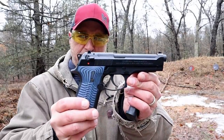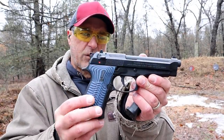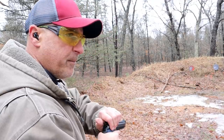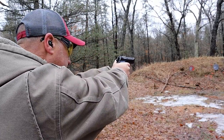Here we have a Beretta M9, or a 92 FS, with aftermarket G10 grips and 15-round mags. Let's take a few shots with this. The overall feel and weight feels about the same.